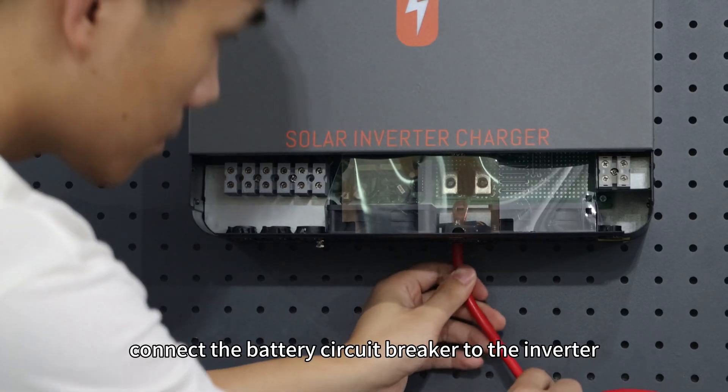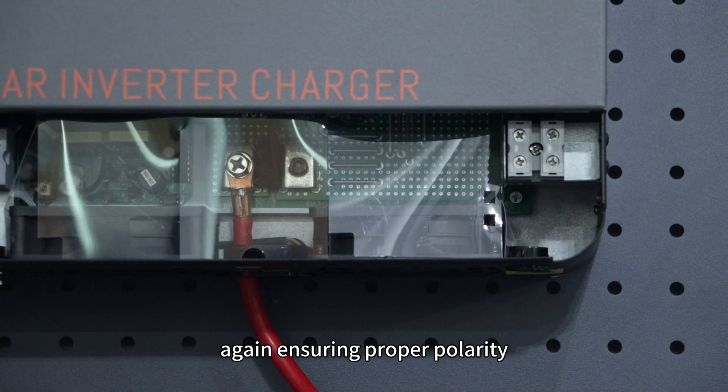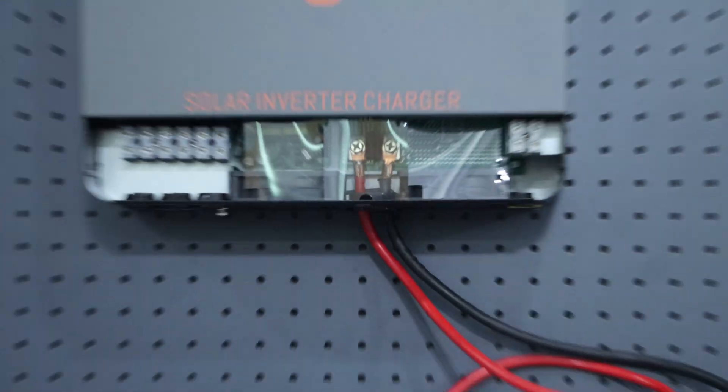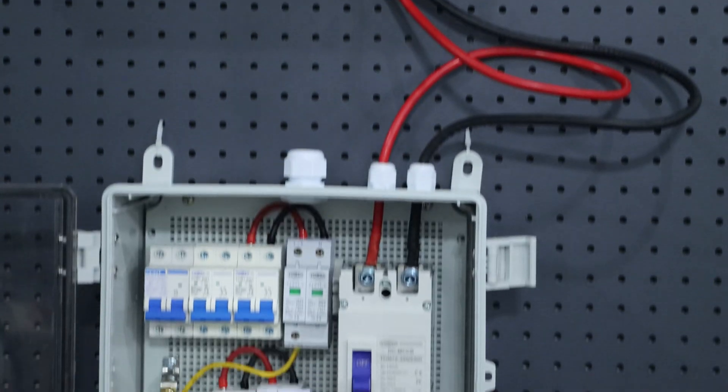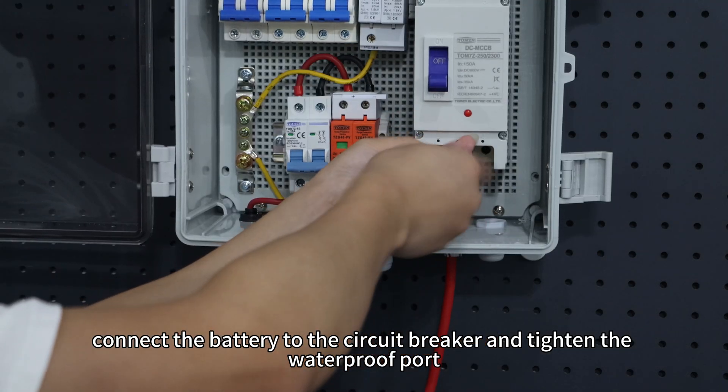Then connect the battery circuit breaker to the inverter. Again, ensure proper polarity. Finally, connect the battery to the circuit breaker and tighten the waterproof ports.